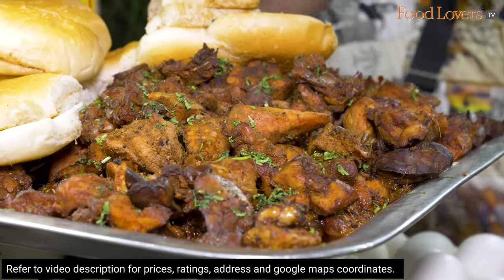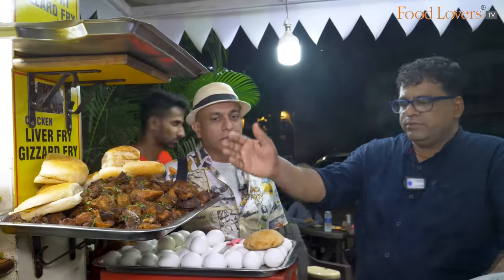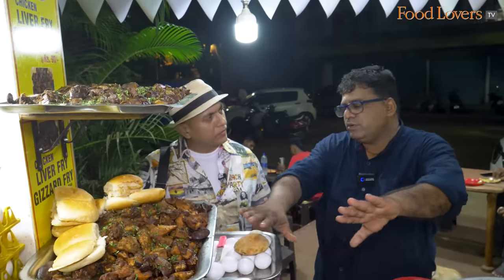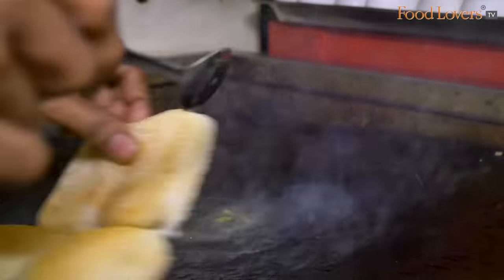What do you make with the liver — a fry? Liver half-made first, then we put a little oil, masala and full fry. That's the butter. Butter pav.